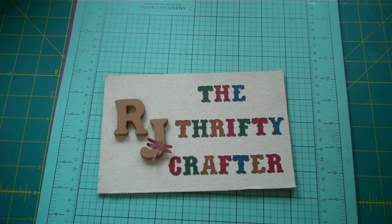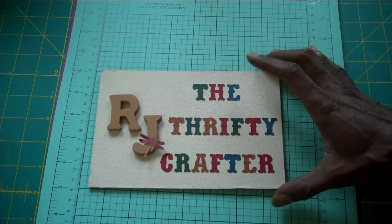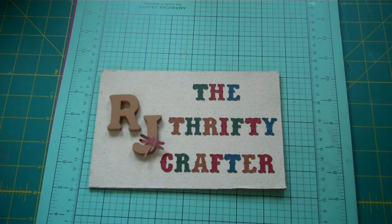Hello my crafting buddies. Thanks for stopping by today. This is RJ, your thrifty crafter. I hope everyone is having a wonderful week today. I know it's been hot here in California, up in the 100s, and I'd be glad we had some cool down weather.